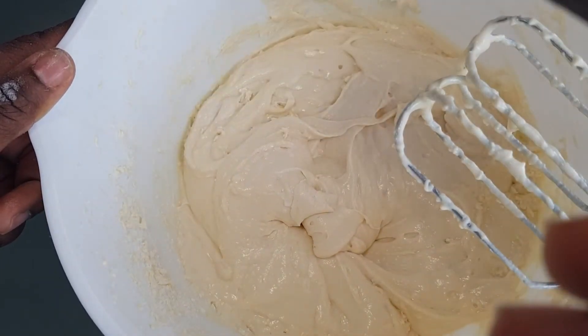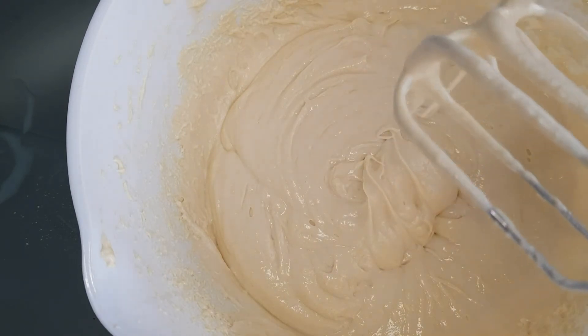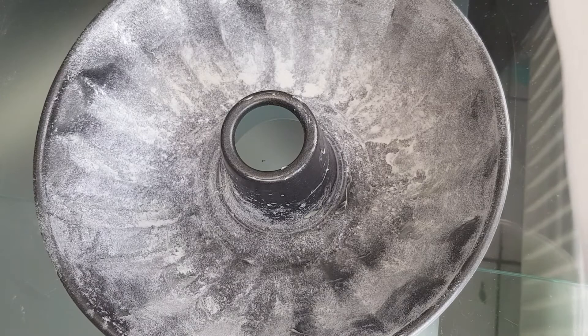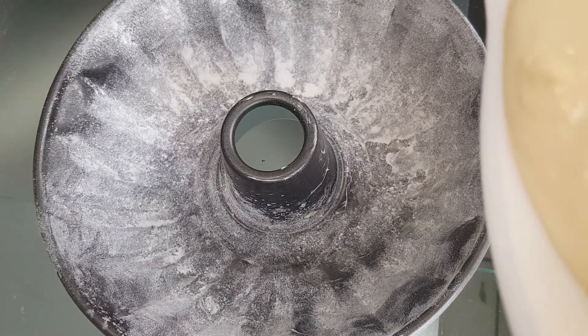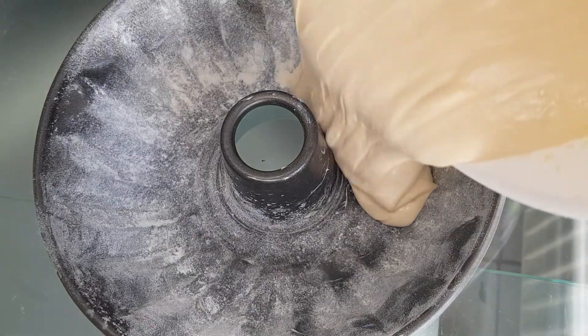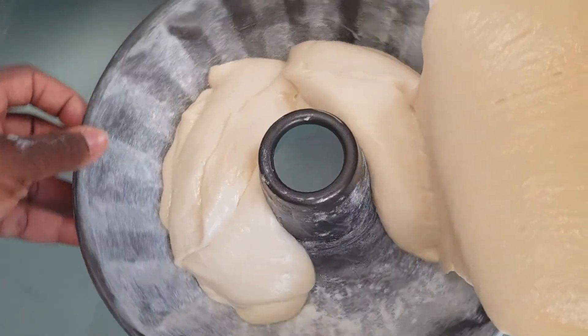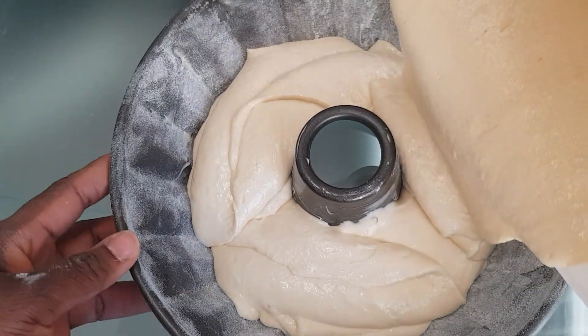So this is what the consistency looks like. This is the pan I'll be using to bake our lovely coconut cake — I already greased the pan and put some flour on it just so the cake doesn't stick. I'll go ahead and pour in my cake batter. After this I'm going to put on my oven and then put the cake batter in.